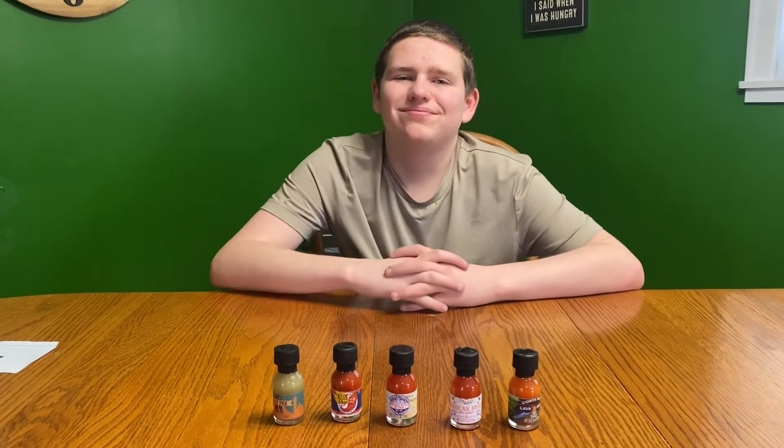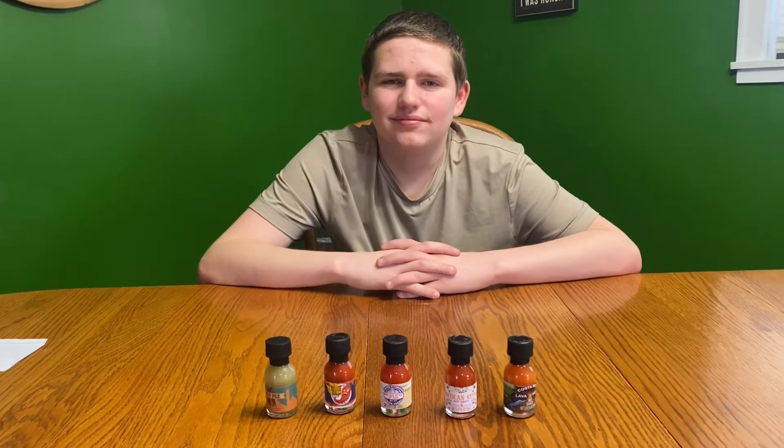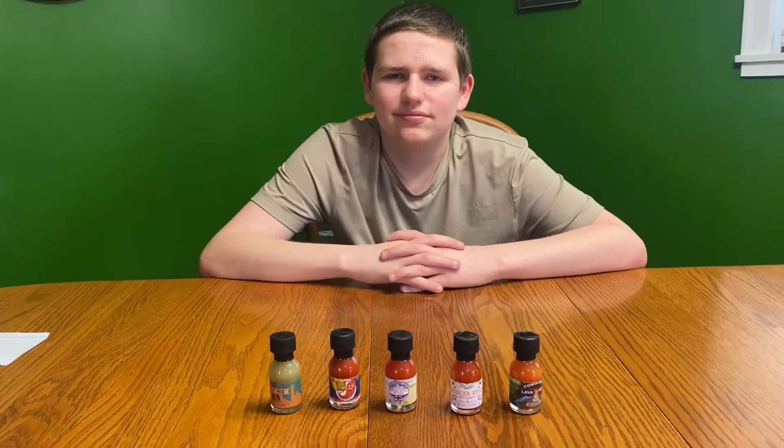Hey everyone, welcome back. We're back with another video of hot sauces from around the world. We're doing part four, which is a new set of five hot sauces.